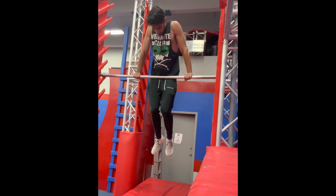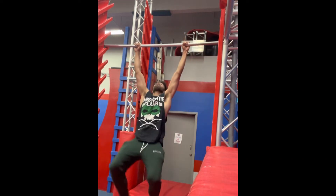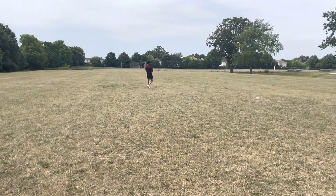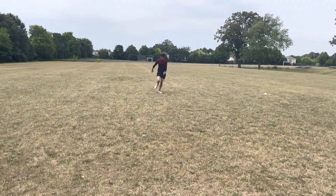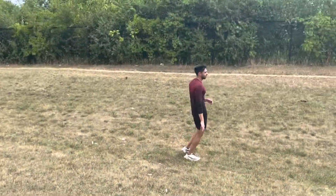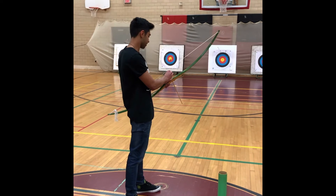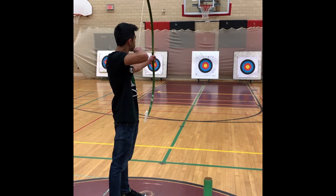I would also recommend doing some parkour training — like backflips, running, pull-ups, push-ups — and just going to a parkour gym to see what they have and try new things out. But most importantly, the thing that Stephen Amell focused on that I recommend you focus on is archery training. This won't come easy, but doing it for fun is also a good thing to try — see if you like it and let me know how it is.